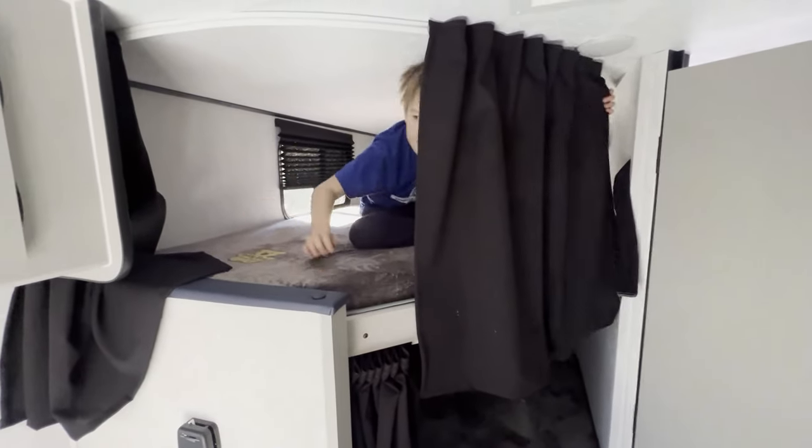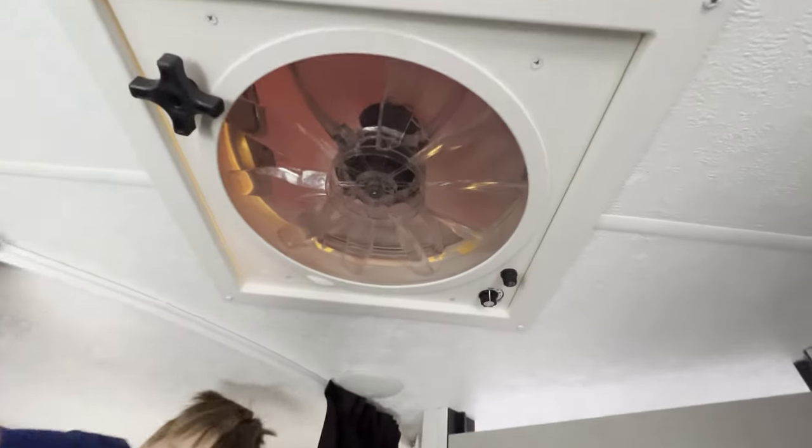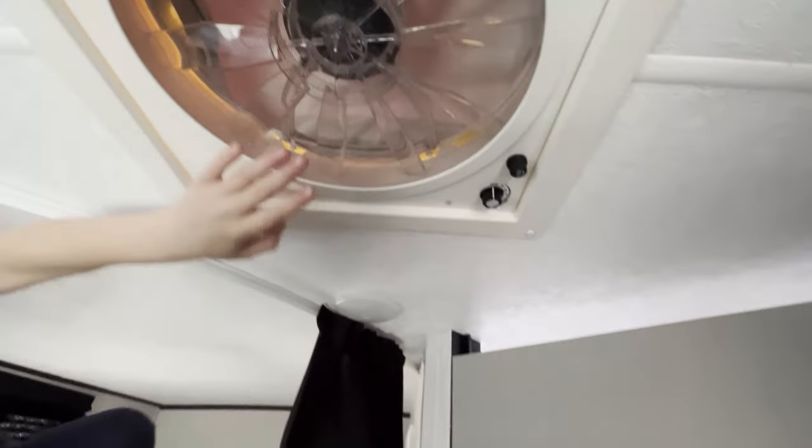Privacy curtains — look at that, that's beautiful! We've got our monster fan in here so we can get some good cross breeze going.